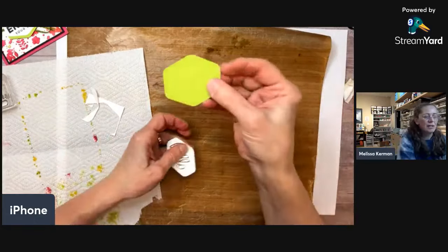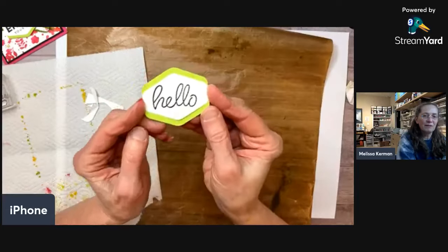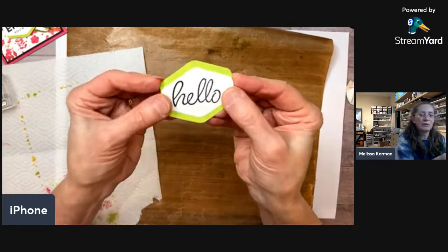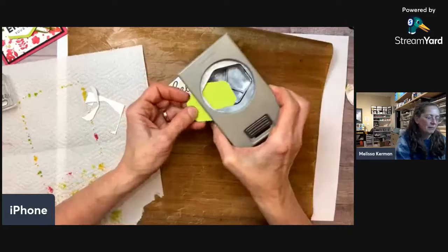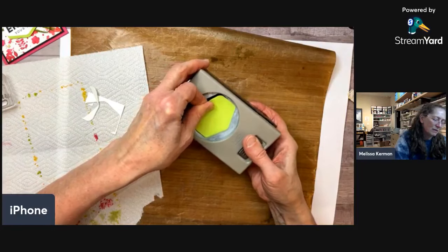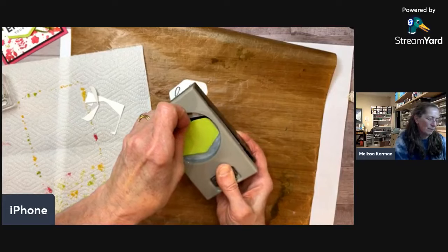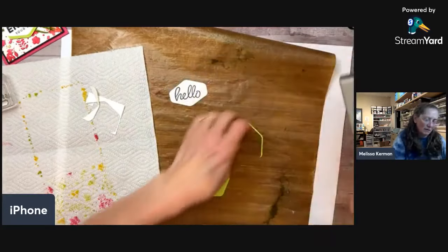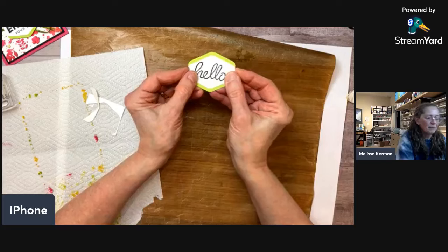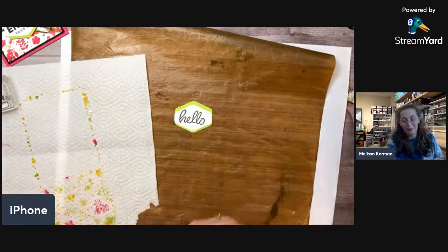Now I'm going to put the sentiment piece back into the punch to trim it — I'll go in the side and punch off the bottom to get it nice and snug around the sentiment with a border. The full-size punch gives a larger shape, but I want the border to be a little bit smaller, so I'll do the same trimming trick again. You can punch off as much or as little as you want with this double-punching method.